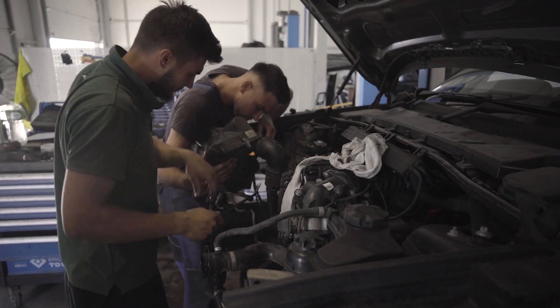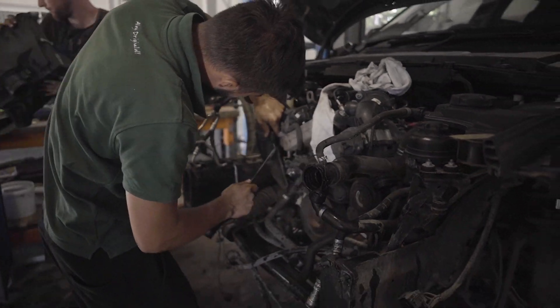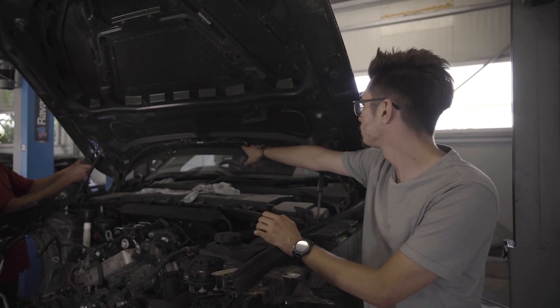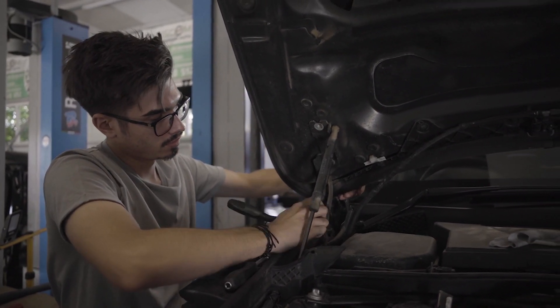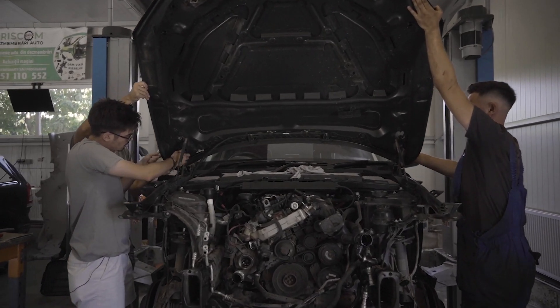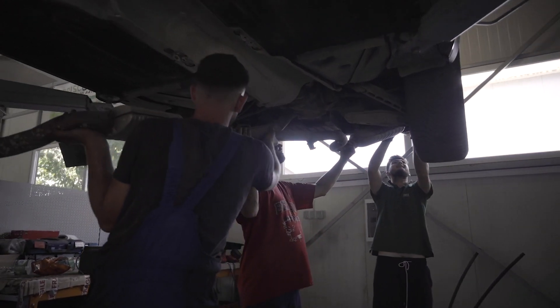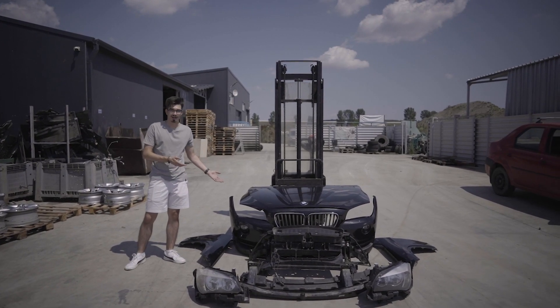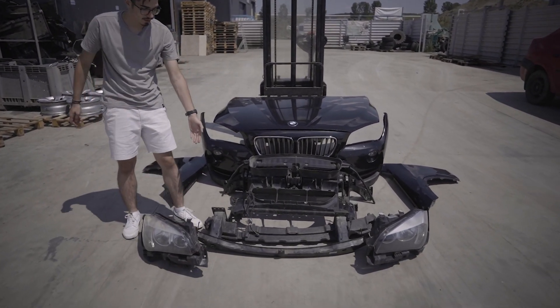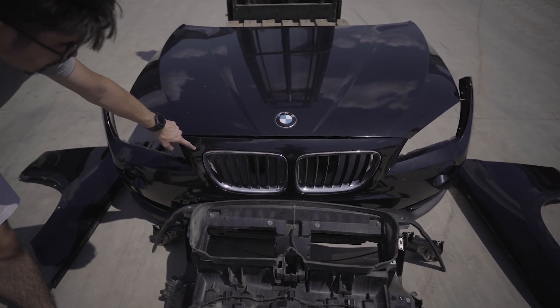Ne apropiem cu pași repezi spre demontarea motorului. Putem observa foarte clar că ai mei colegi au demontat deja tot botul mașinii. Putem observa că diuzerele au câte două fire, ceea ce înseamnă că sunt încălzite — acesta reprezintă un avantaj iarna. Acum este momentul să demontăm capota. Am mutat botul mașinii afară ca să-l putem vizualiza mai bine. Avem aici farurile, întăritura, absorbantul de șocuri care vine peste întăritură, avem tragărul, capota, bara și aripile.